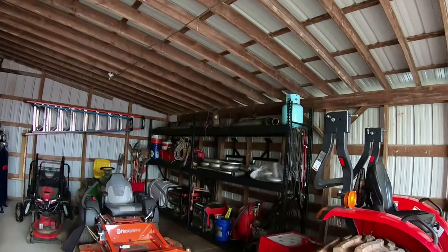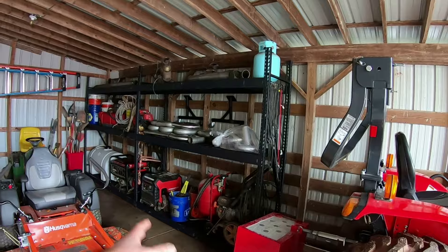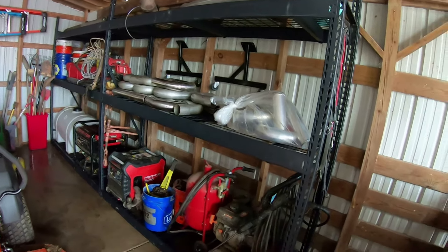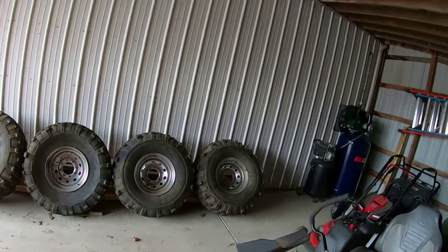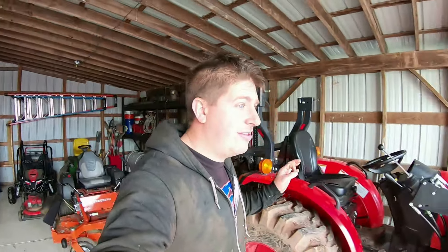I've got my tote bin full of filters on top of the cabinet. One thing I want to try to be better about here is checking my current inventory for filters, parts, spray paint, or whatever else before ordering new stuff — I've got a ton of stuff here that I should use. Out in the tractor parking slash lean-to area, I've gotten more organized using two sections of shelving to get everything up off the floor. Generators, pressure washer, backpack blower — all the stuff I don't use very often now has a good home.